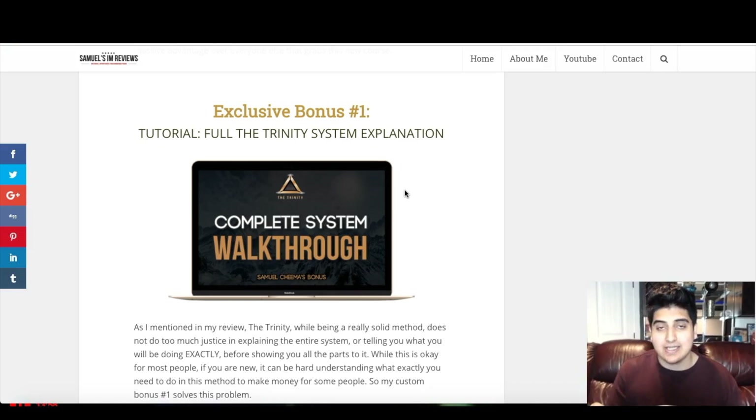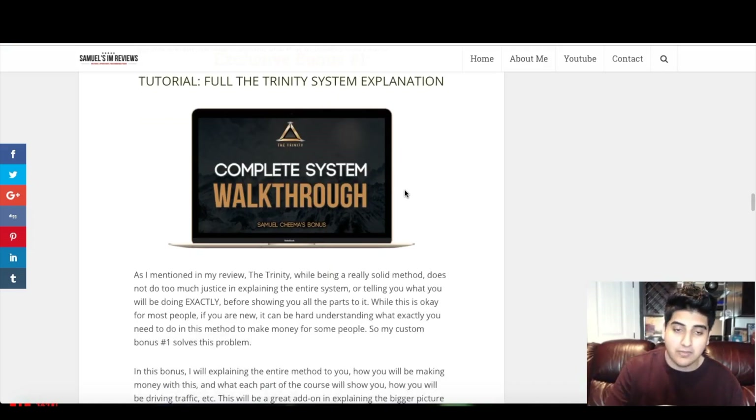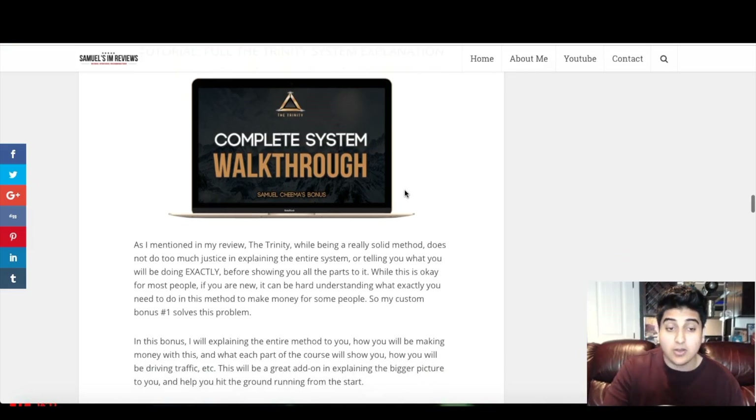Custom bonus number one is the Full Trinity System Explanation. As I mentioned in my review, the Trinity, while being a really solid method, does not do too much justice in explaining the entire system or telling you exactly what you'll be doing before showing you all the parts. For some people, especially newcomers, it can be hard to understand exactly what you need to do to make money. So in bonus number one, I'll give you a full explanation of the entire method, how you'll be making money, what each part of the course shows you, and how you'll be driving traffic.